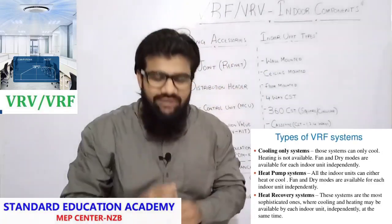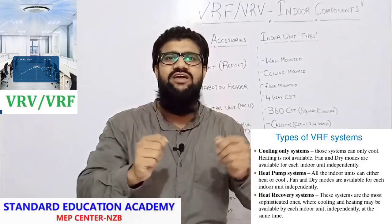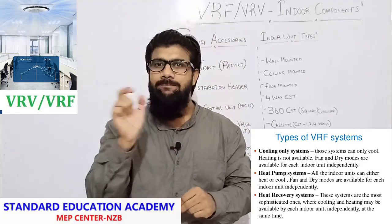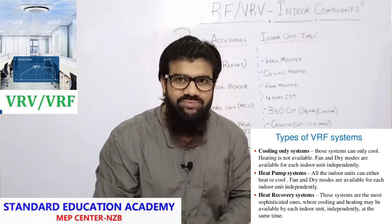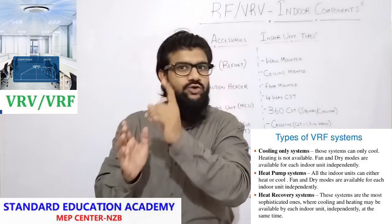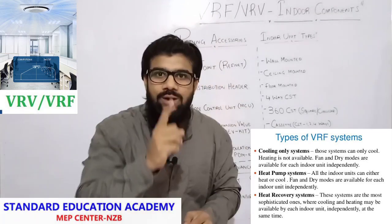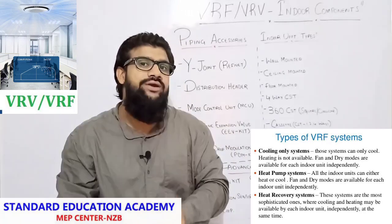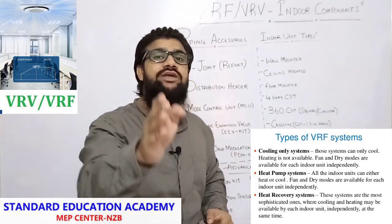What are the components which you will be finding in the indoor units of a VRF VRV system? As I said in my previous lectures, a VRF VRV system has three types: one is basic cooling type, second is heat pump VRF, third is heat recovery VRF. Basic cooling type only cools a building. Heat pump VRF either heats or cools — at a time it can do one function. Heat recovery VRF will perform two functions simultaneously in two different zones — it can provide cooling to one room and heating to an adjacent room simultaneously.